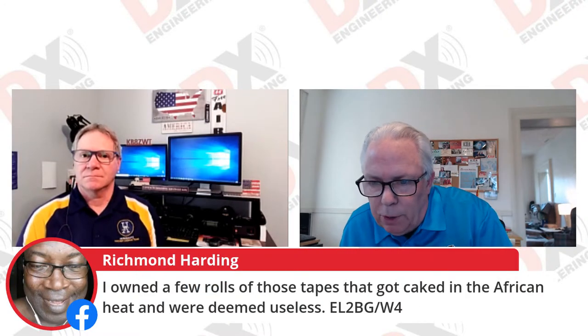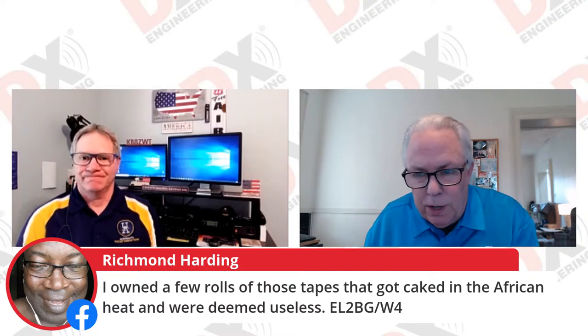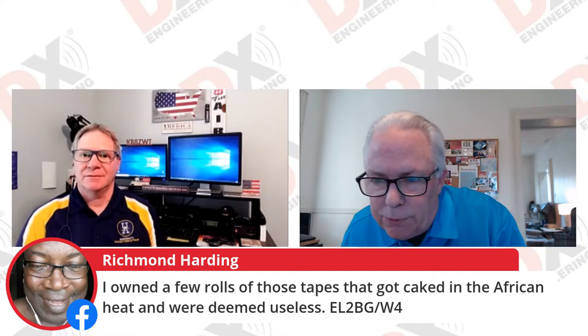KP4QVQ is on. EL2BG says he owned a few rolls of tape that got caked in the African heat and were deemed useless — well, it does get pretty hot over there. KG7IDN is on. Eric NM5M says K3LR has an excellent method for connecting the shield of the coax to the PL259 — thanks for the nice comments, Eric.